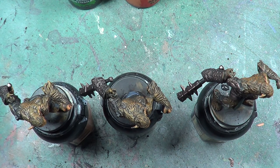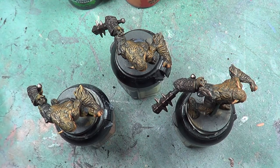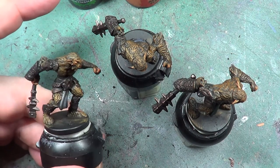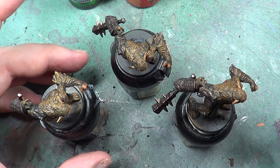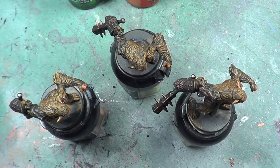We may or may not be using some paints in this one — we'll find out as we go on. But what we are going to do first of all is go with dry brush. The first dry brush we used was — well, for the metal — the first dry brush we used was Warplock Bronze, and we're going to give another blast with that.